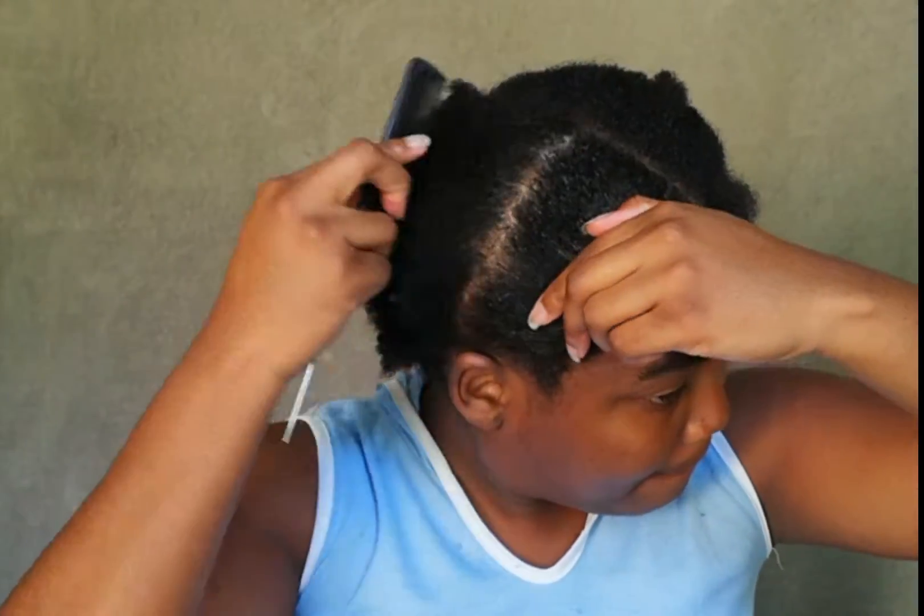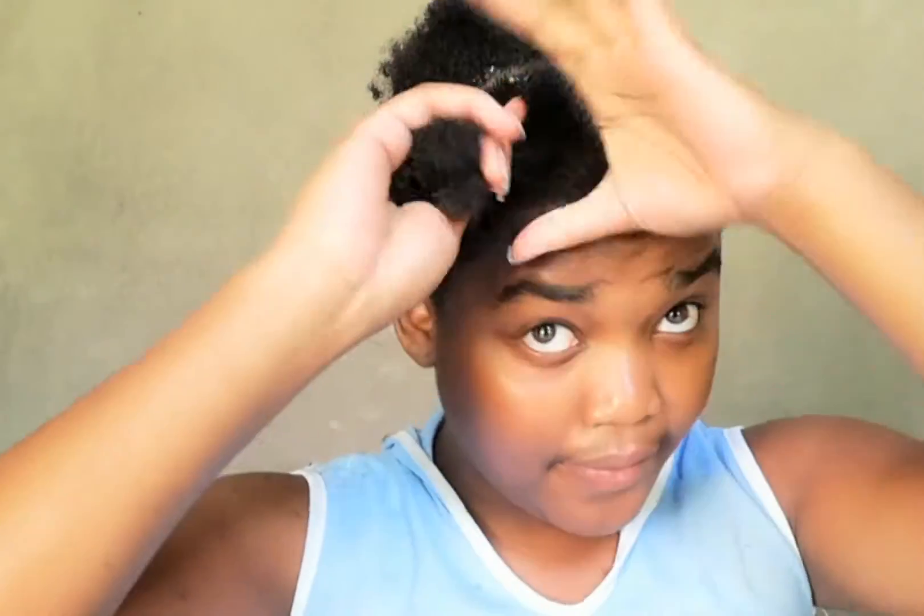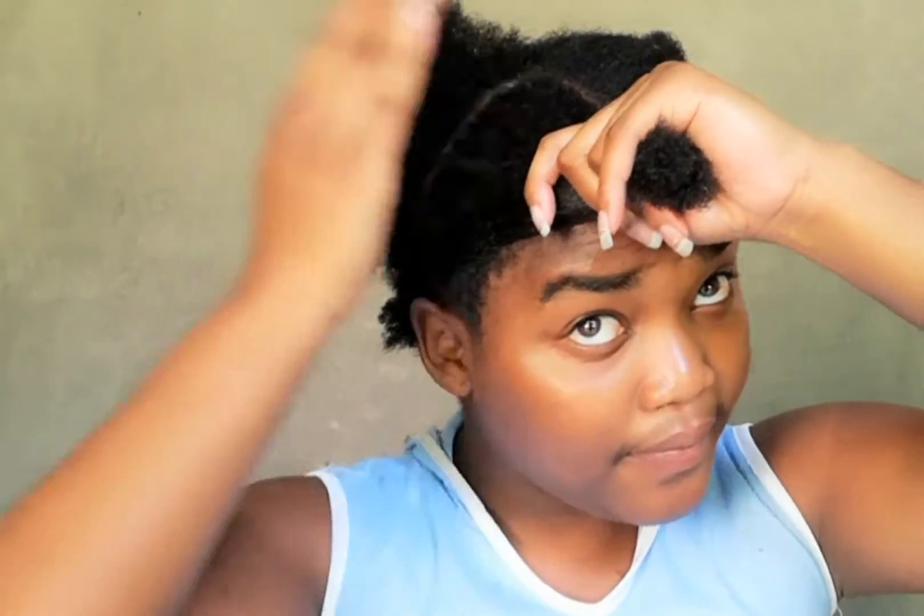After detangling, I sectioned my hair at the front and I'm getting ready to start plaiting it. Using eco styling gel, I'm going to put it on my edges just to make sure that my lines are tight, secure, and neat. Now that I'm done sectioning my hair, this is the wool I'm going to be using.